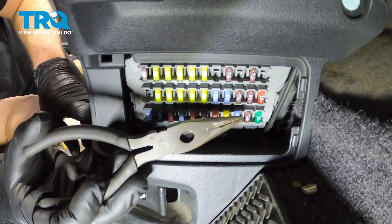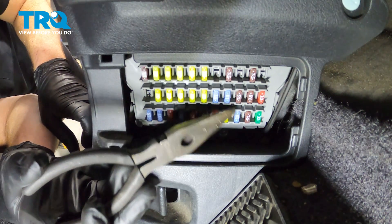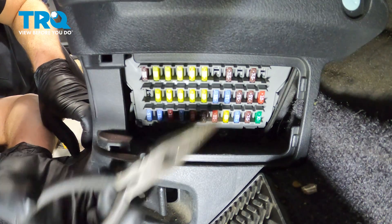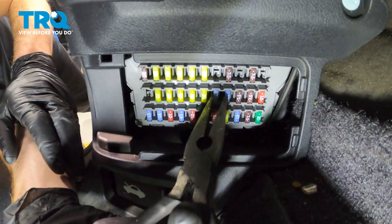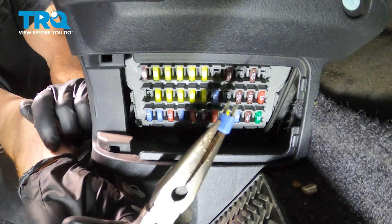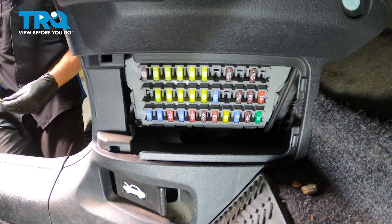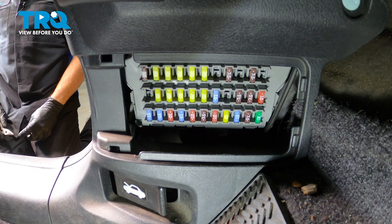The 15 amp fuse we're looking for is in the center — there are two 15 amps right next to each other. We'll remove the forward one. Once you have it out, give it a quick inspection and make sure it's not burnt or has an issue. After that, set it aside and attempt to start up the vehicle.